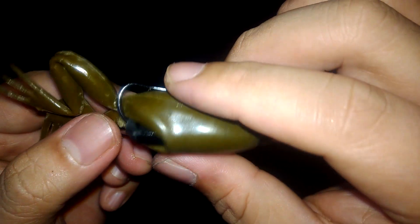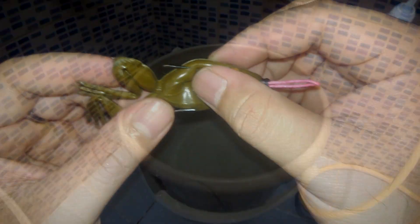Then poke a hole near the butt of the frog. In this case, the frog already has a hole, so I did not poke another one.